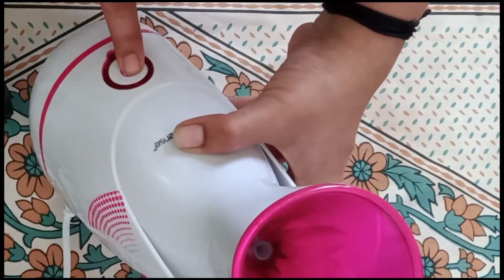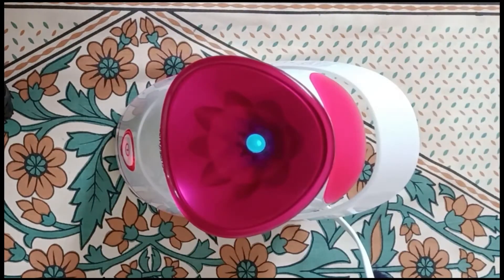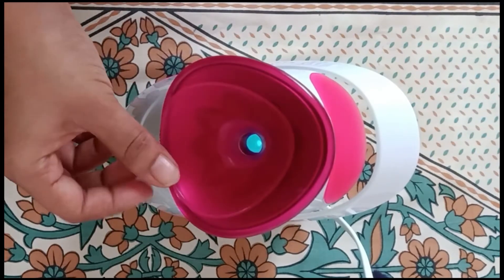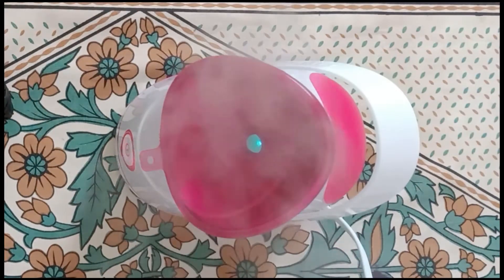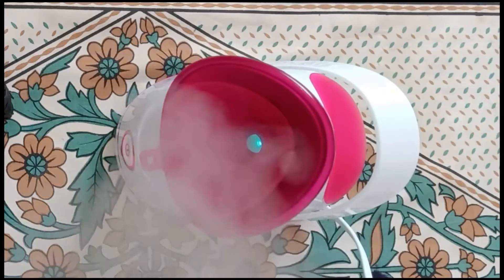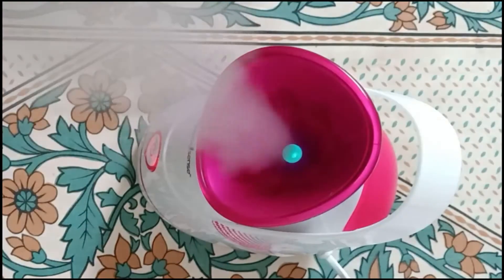Turn on the power switch — it's a push button. The steam is generated within 20 to 25 seconds. It's very safe to use and doesn't throw any hot water to your face. The steam is very soothing.